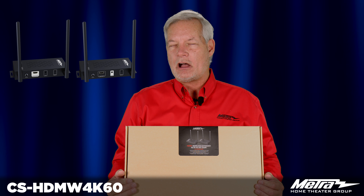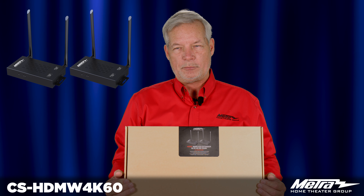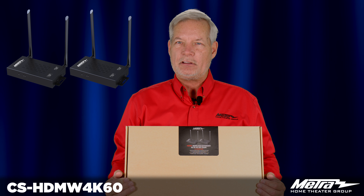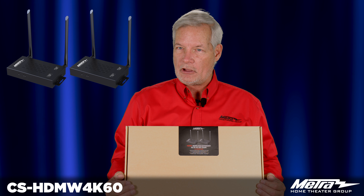It is an easy installation, compact chassis as you can see in these photos, and it's a simple hookup. You come out of your source with an HDMI cable into the transmit side, wirelessly over to the receive unit with another short jumper, provide power at both ends, and you're set to go.